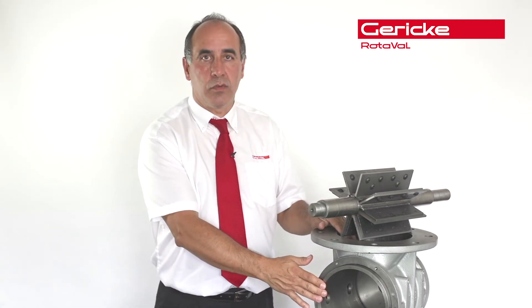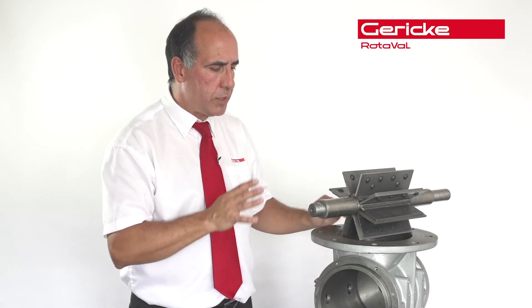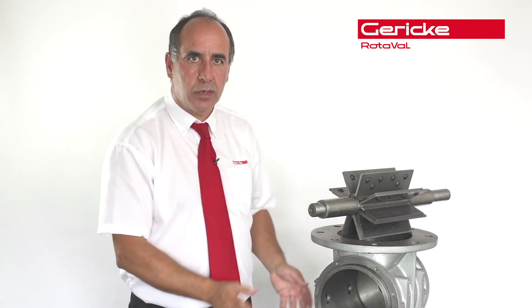Basically, that is why the valve was designed so that all these internal components can actually be replaced, so you don't have the expense of replacing the end cover and the body.